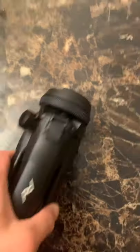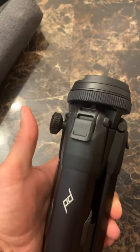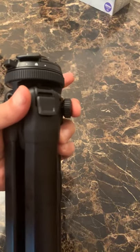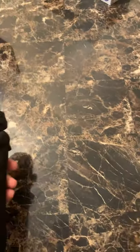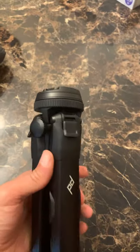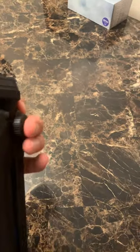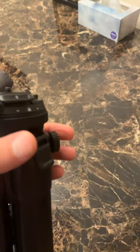This video is showing the Peak Designs button on the center column. It does not work the way it should — it doesn't stick down into the position it's supposed to be in. I used it for one photo session, and the first or second time I pressed it, it broke like that.